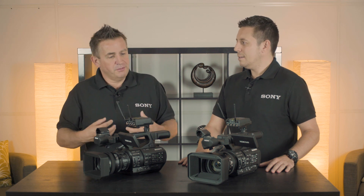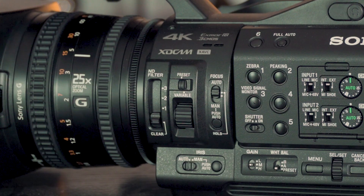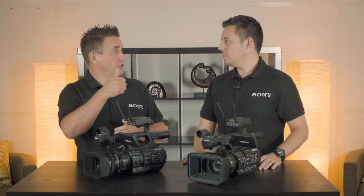We actually put it into the Mark II of the FS7 because it was asked for by customers — it really is a good process. It's slightly different from normal ND where you'd have a fixed ND with three selections. With the variable ND, you can actually adjust it from 1 to 128.